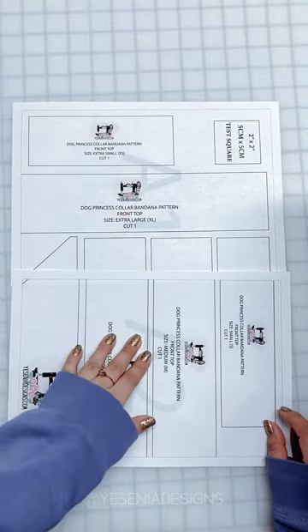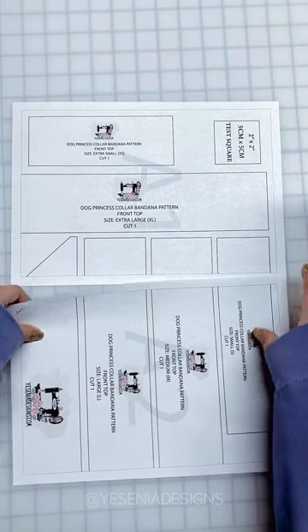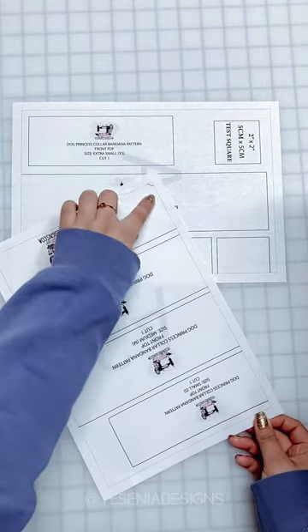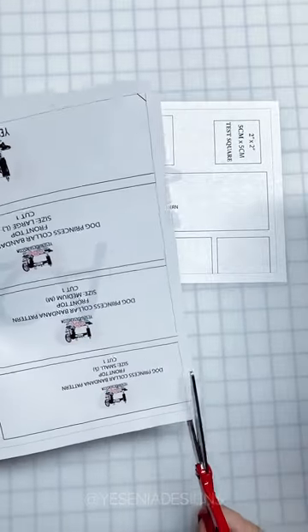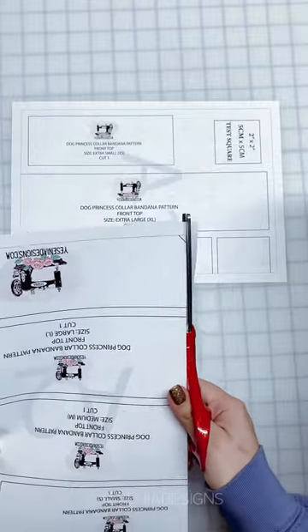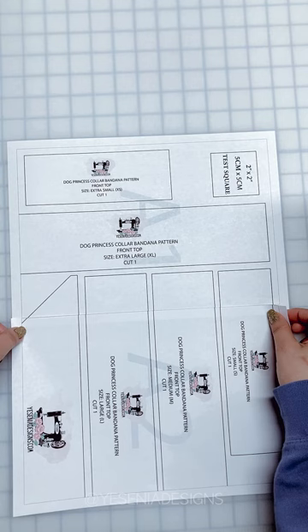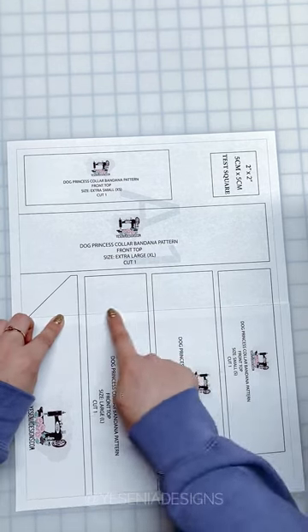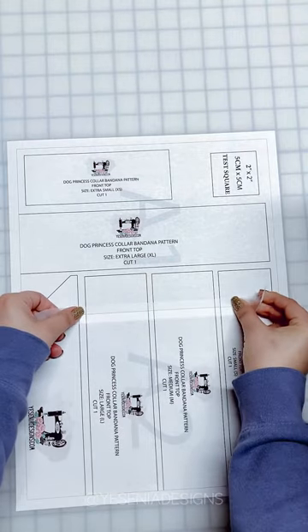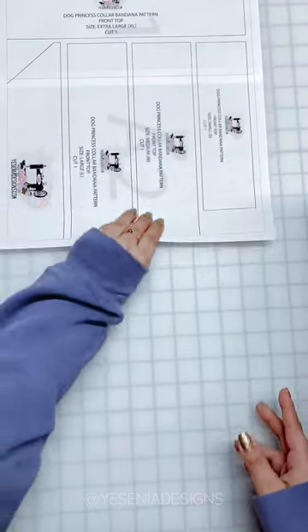I have A1 and A2. Each page has a dotted border, and as I said in the instructions, we're going to connect them on the dotted line. If you want to overlap, go ahead — what I prefer to do is cut one side on the dotted line, then match it on the dotted line and tape. We're going to continue doing the same with each page.